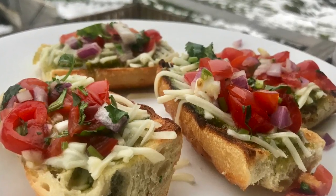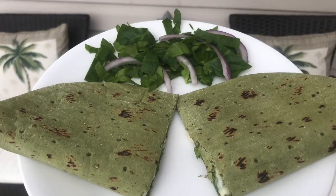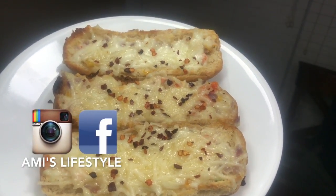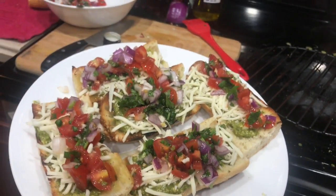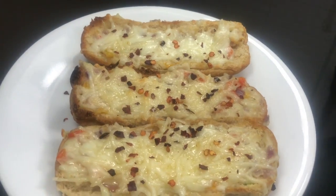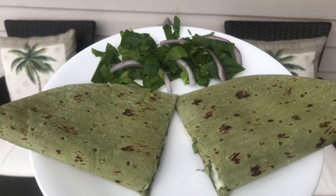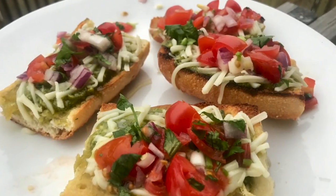Hi everyone, welcome back to my channel. In this video I'm going to share three different sandwich recipes which you can make for afternoon snacks, or whenever you have a get-together you can make them as appetizers. I'm sure everyone will love them, so let's get started.